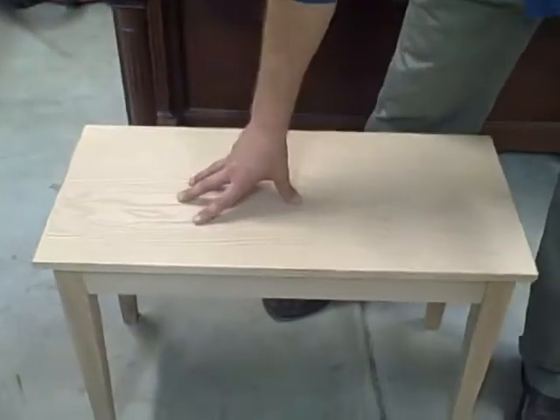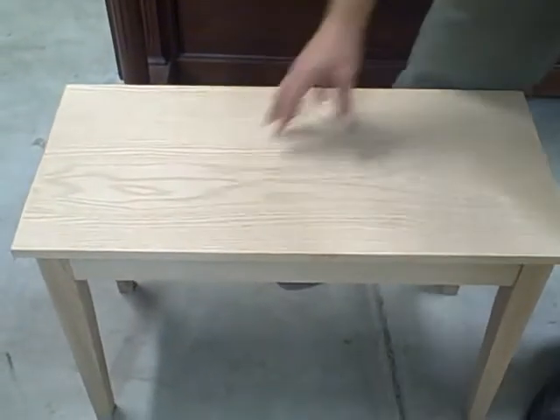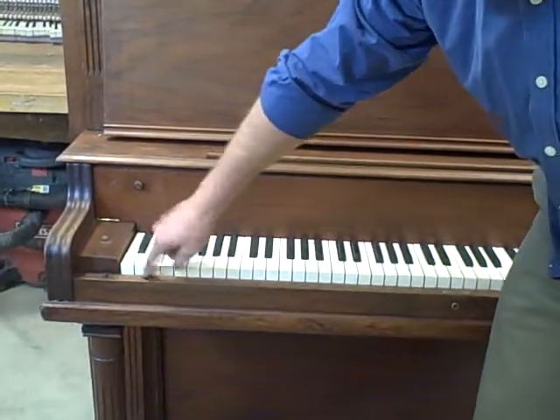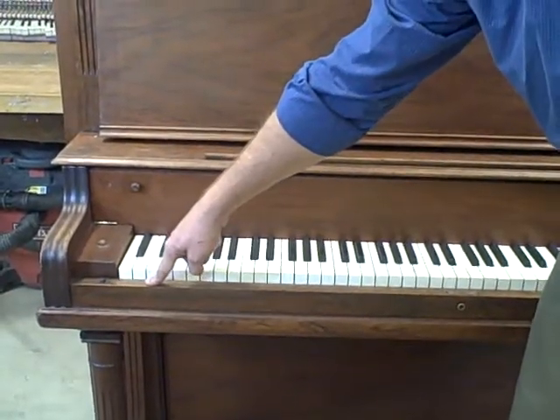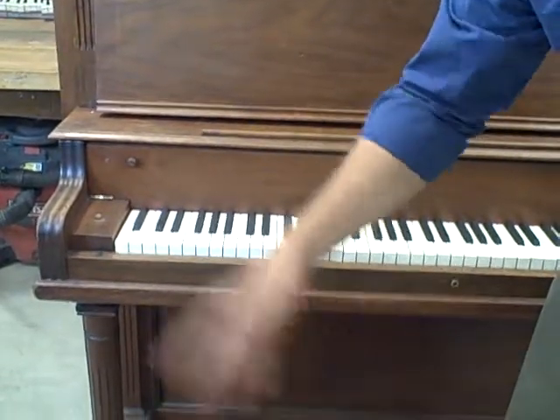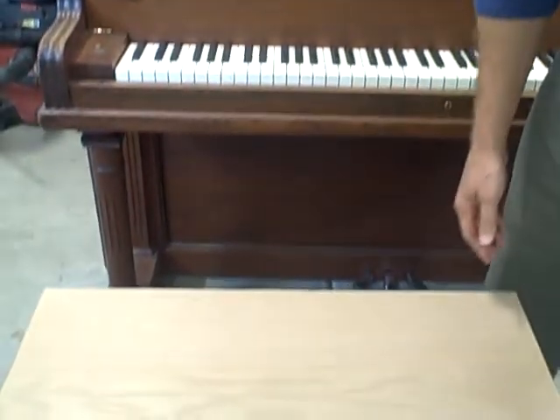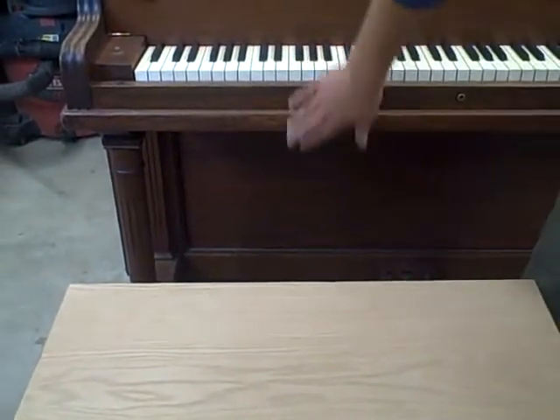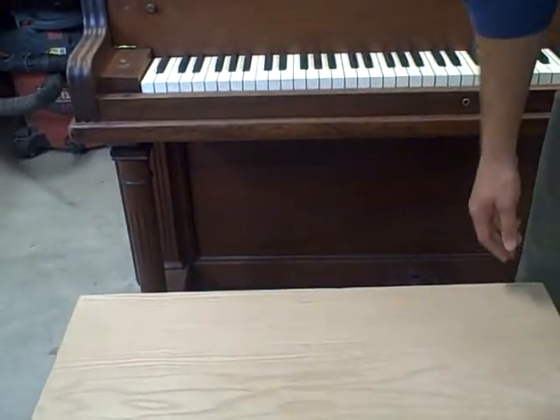This is an unfinished bench right now, but it can be finished with the purpose of matching it to your piano. So for example, you could take this piece into Home Depot and match it, and then lacquer it or put some varnish or polyurethane on it to match the sheen as well. You can do that, or I can do that, depending on what you'd like to do.